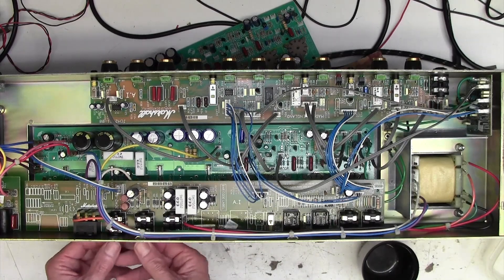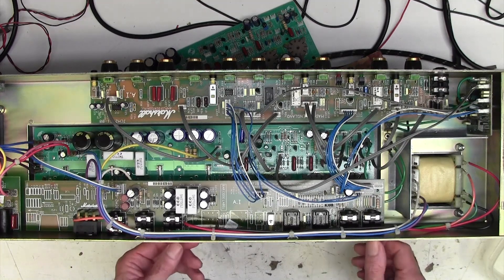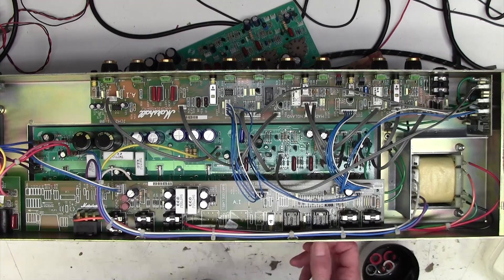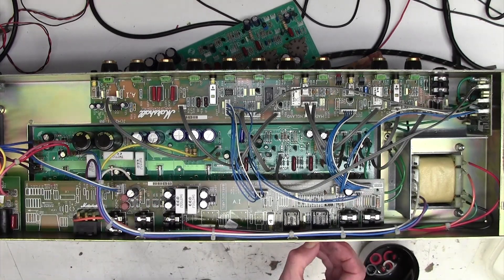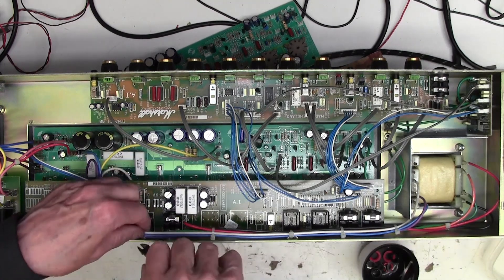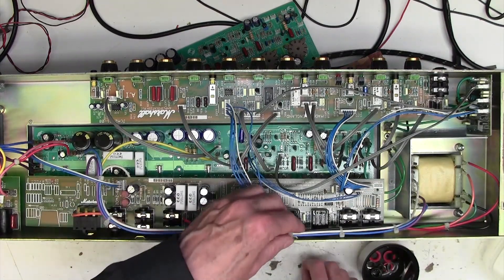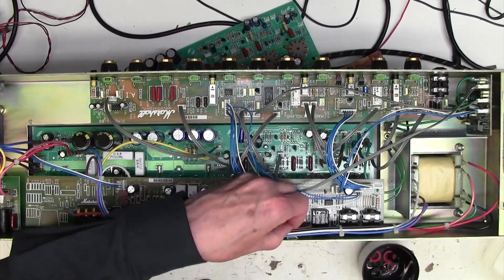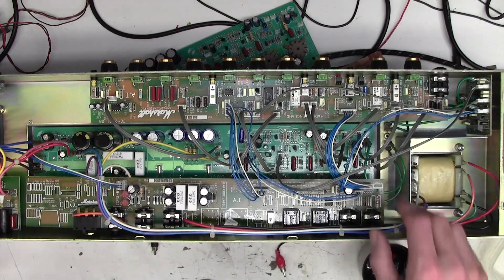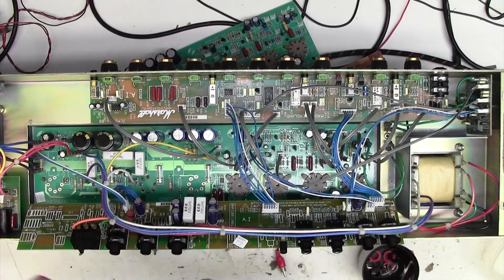I've swapped out many of these main boards - it's quite a difficult job because all of those inter-board connectors have to come off and I've got a crib sheet for that. It's very interesting when I put a new board in - this board here is a low issue number, so it could theoretically suffer from that hygroscopic board problem that Marshall identified. When I swap out the board, the new boards I put in are issue 25 or so, which means Marshall have gone through 25 iterations on that board to get it right.